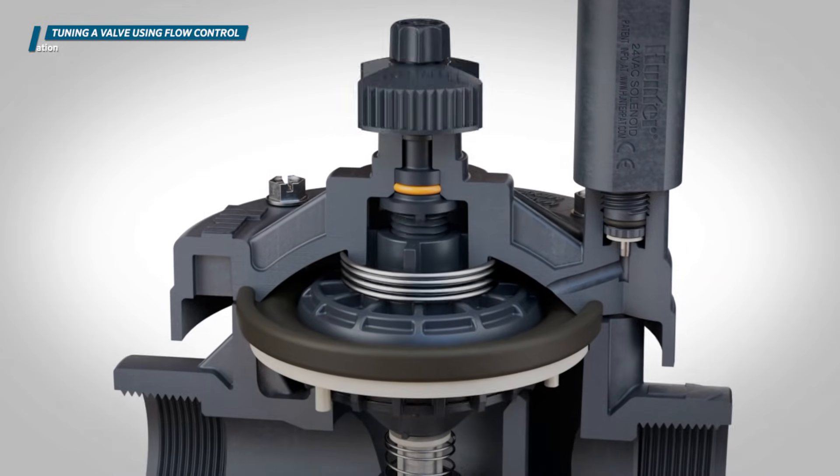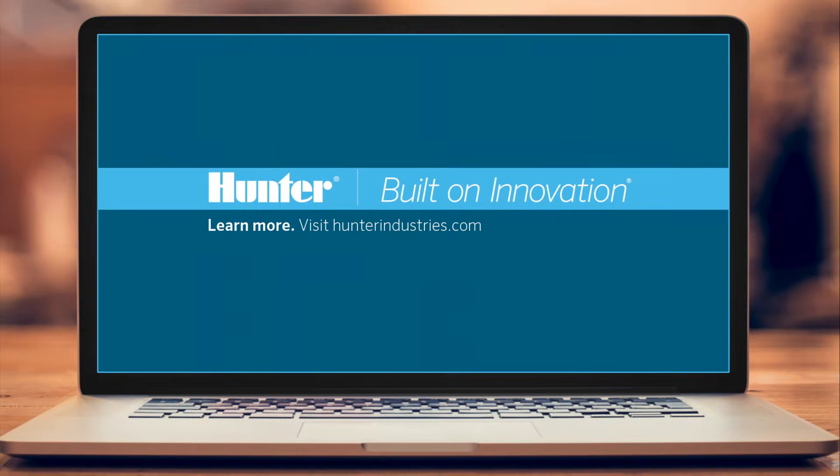To learn more about our complete line of industry-leading valves for residential and commercial applications, visit hunterindustries.com.